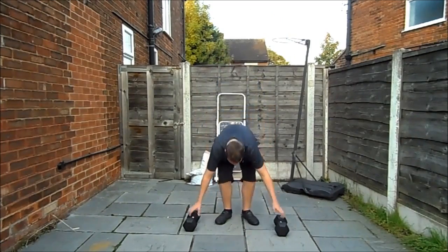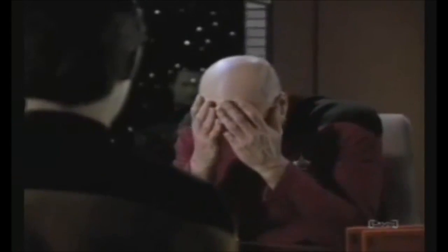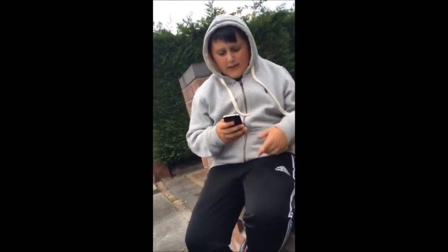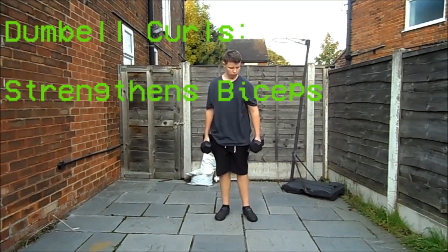I mean it could be more cringy than Jacob Sartorius. Anyway, we do start with very simple dumbbell curls.